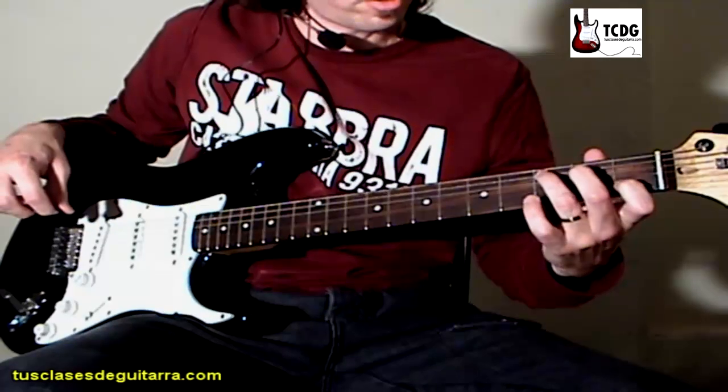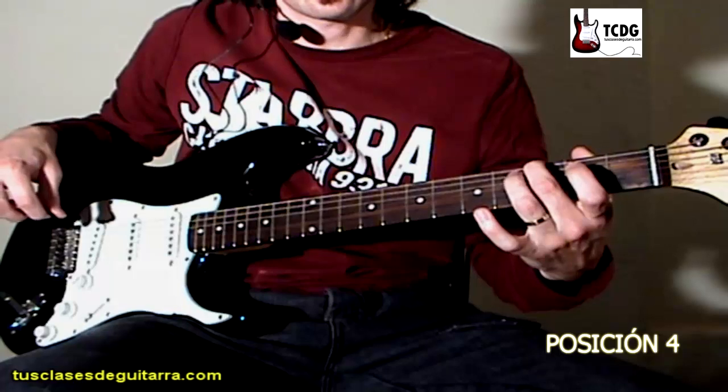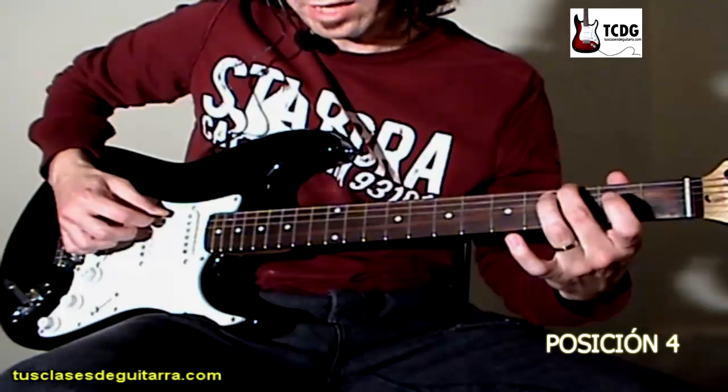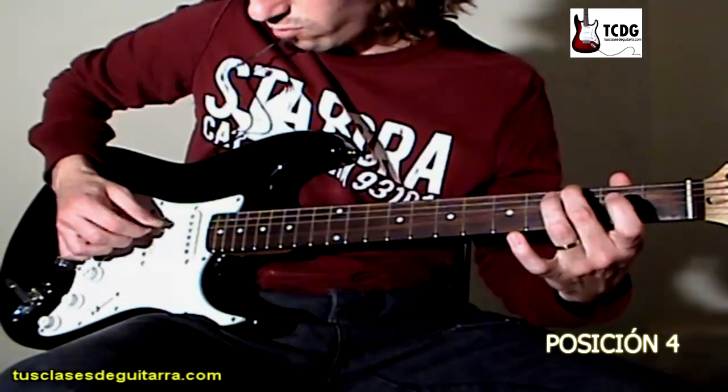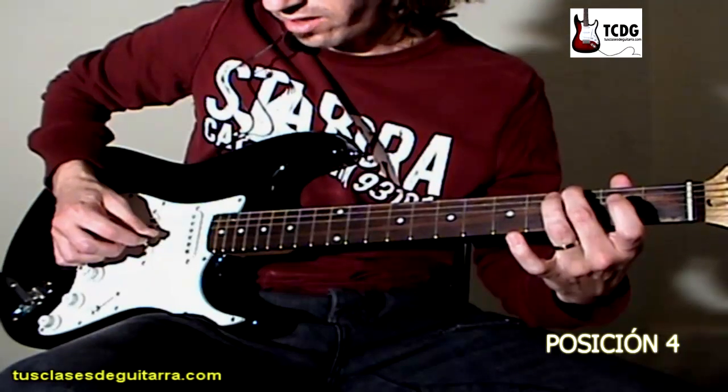Cuarta posición. Simplemente tocamos con dedo 2 en cuerda 6 traste 3. Y tocamos cuerda 6 hacia abajo, cuerda 4 hacia abajo, y hacia arriba cuerda 2 y cuerda 3.